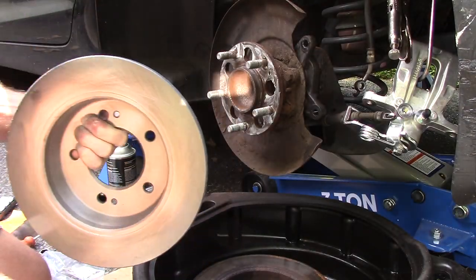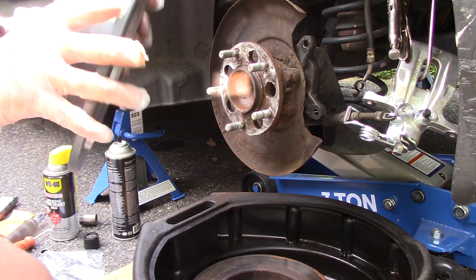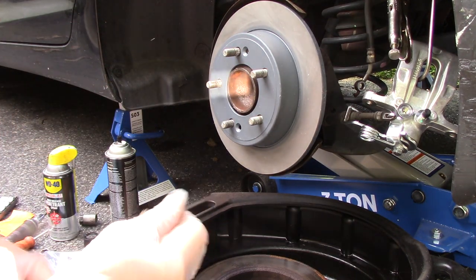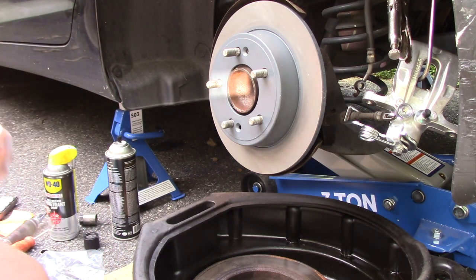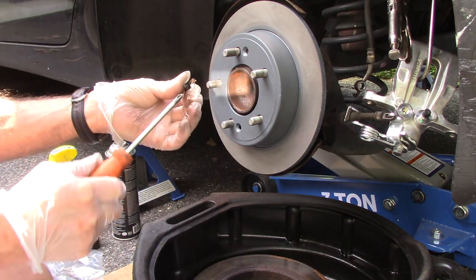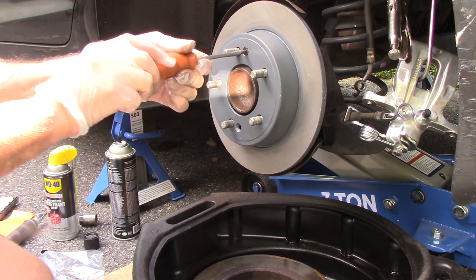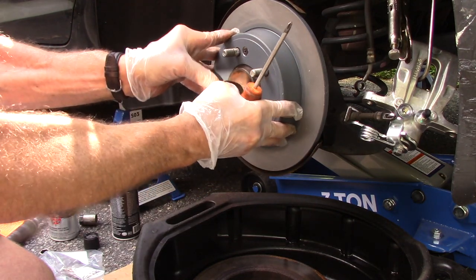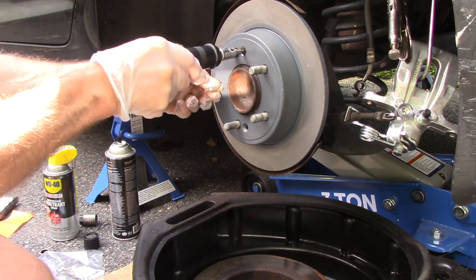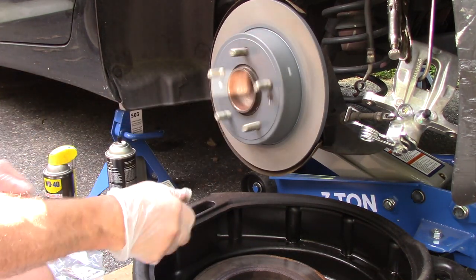We're going to turn the rotor until we line up where the screw was and put that screw back in there. Lubricate the threads just a little bit on that screw as well, then screw it in. Remember the other one was already broken off — nothing we can do about that. I like to use this screw because the rotor doesn't move and you can work without it falling off. We're just going to tack it on just a little bit — you don't have to, but I do. Now our rotor is on — we're going to spin it and make sure we have no contact with anything rusty.